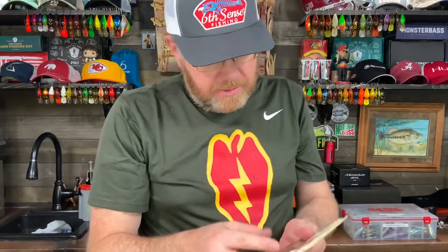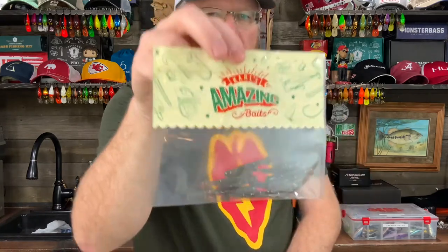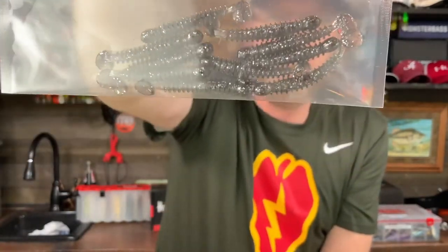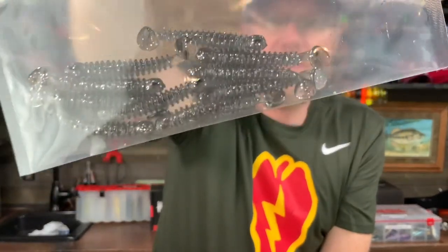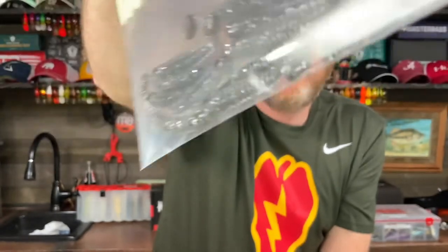The final pack of baits are basically just some super tiny swim baits, kind of like you'd see with a Kytex swim bait. This is a Carl's bait as well. It doesn't say what they call these or what the color is — it's kind of a grayish, blackish color. It looks like there's about 10 of them in the package.